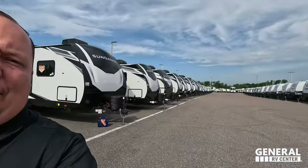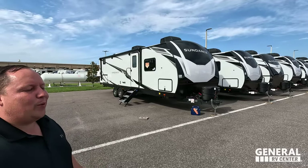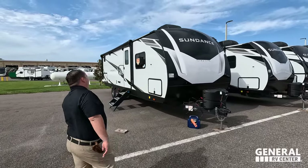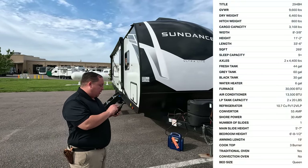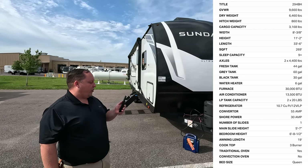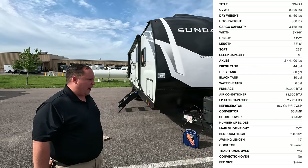This is the last day in Tampa that we're filming towables. In two weeks you guys are going to see us someplace hopefully a lot colder. The model is the Heartland Sundance 294BH. The actual tip-to-tip length of this travel trailer is 33 feet 6 inches. The dry weight is 6,399 pounds, and the hitch weight is 860 pounds.